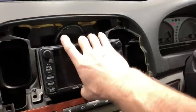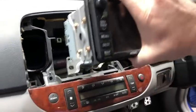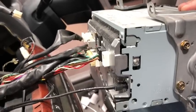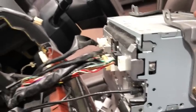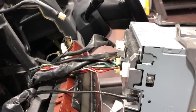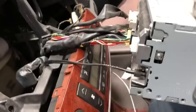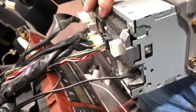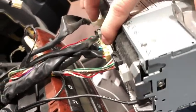Once you have undone those bolts, all you're going to do is lift it straight out — be careful not to scratch the dash. We're going to sit this on our knee. We've got to unplug all these connectors. Every single one of these plugs will have a locking tab on it. We're also going to be adding a reverse trigger to this car and will show you how to wire that up.